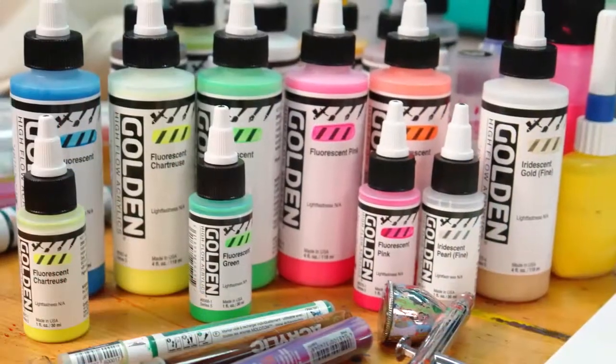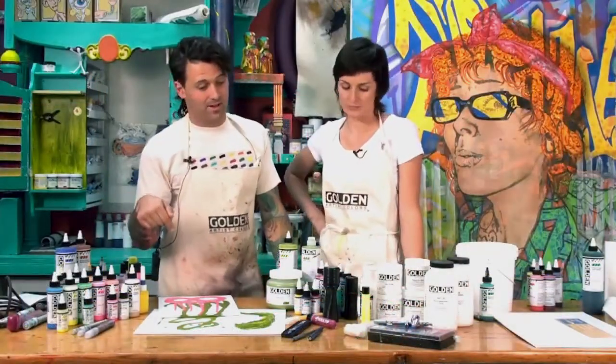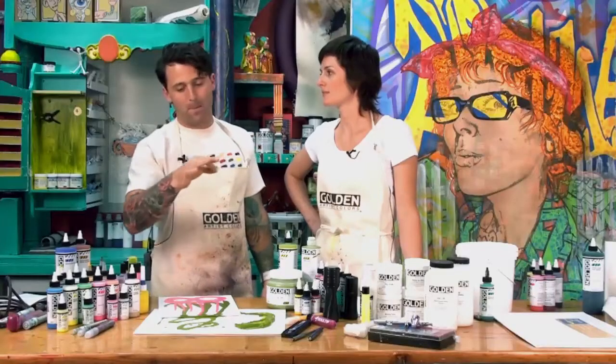Obviously front row and center are the fluorescents. But the coolest thing about High Flow is the detail you can get — because of its ultra-low viscosity, it just flows out beautifully.